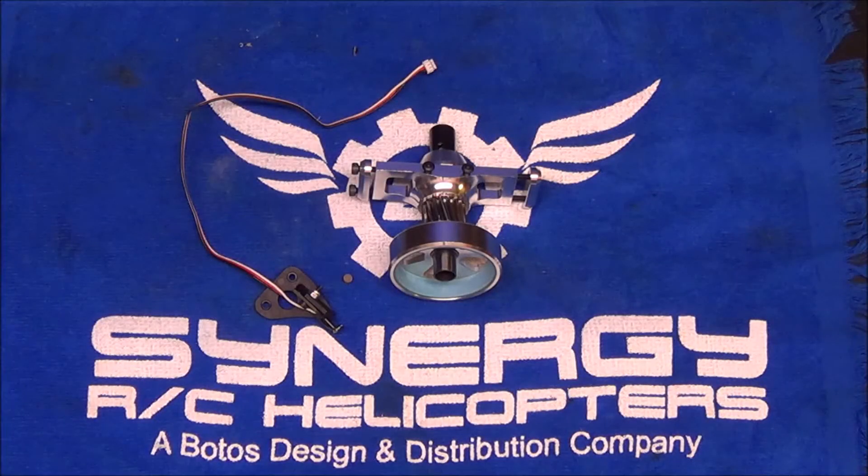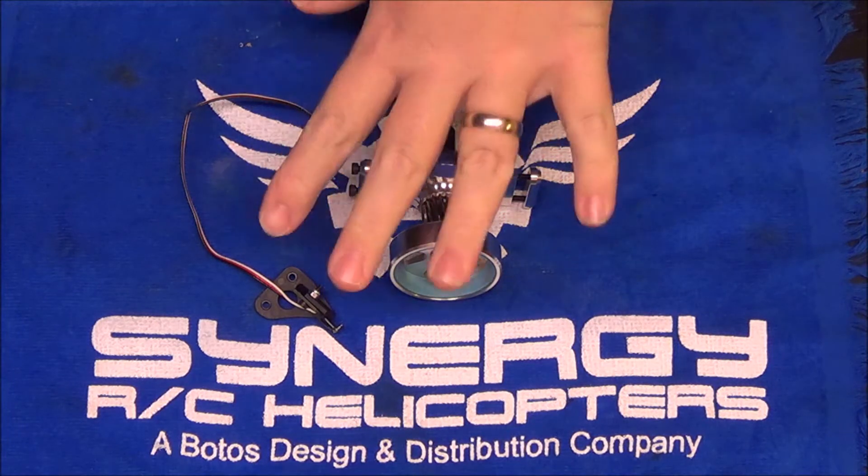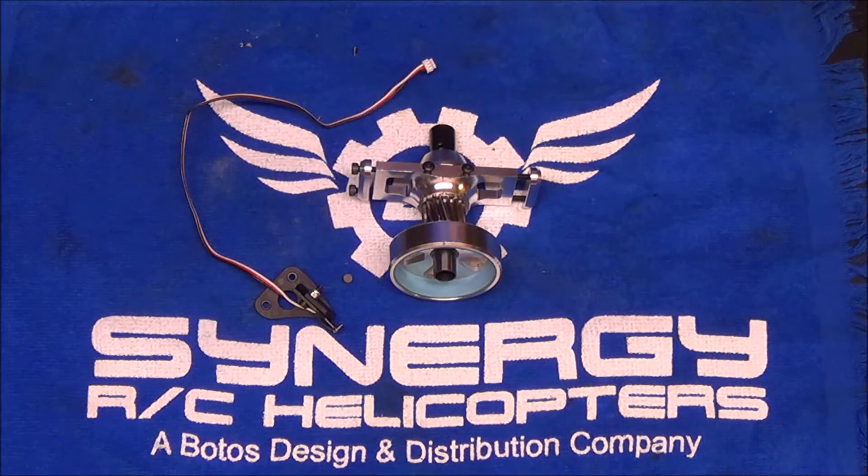Welcome to night two of the Synergy N7 build series. Tonight we are going to get the RPM sensor mounted, quickly talk about the various RPM sensors you can use, and then I am going to dive into the main frames and start looking like a helicopter tonight. Last night we cleaned up most of the sub-assemblies so we can move on to the fun stuff now.